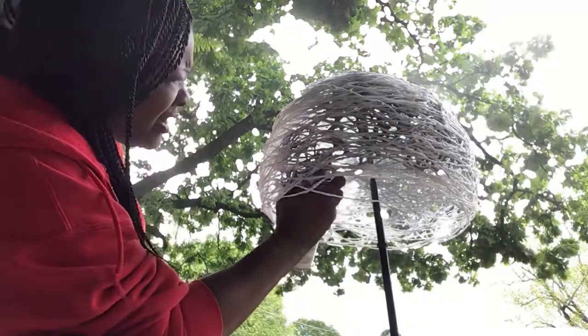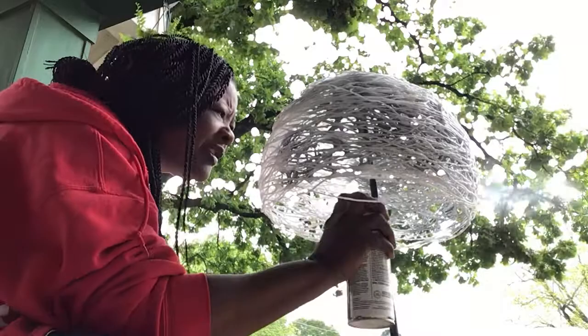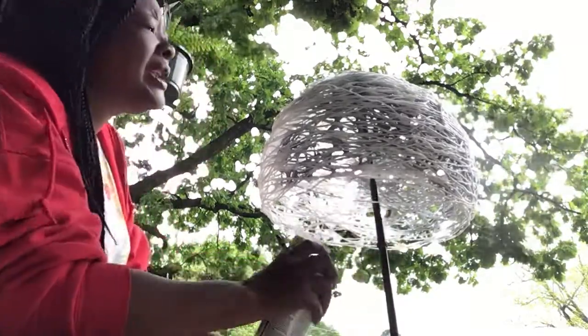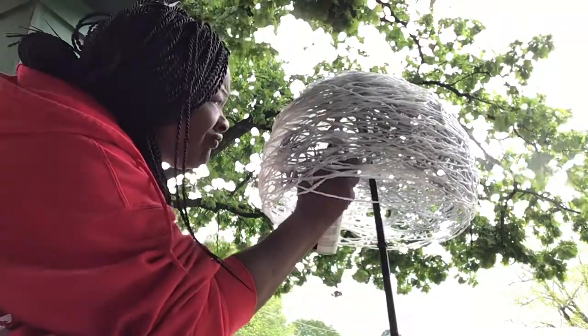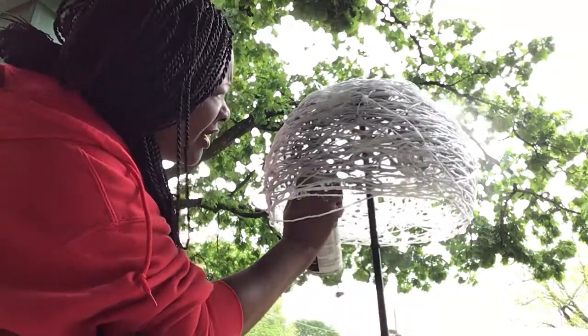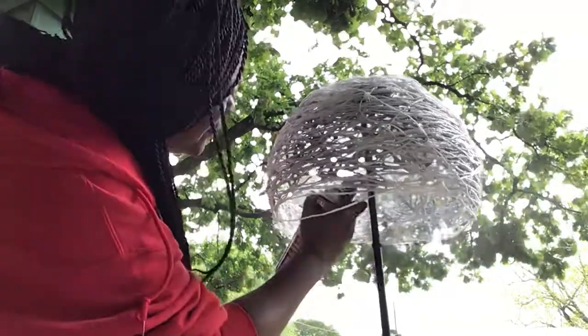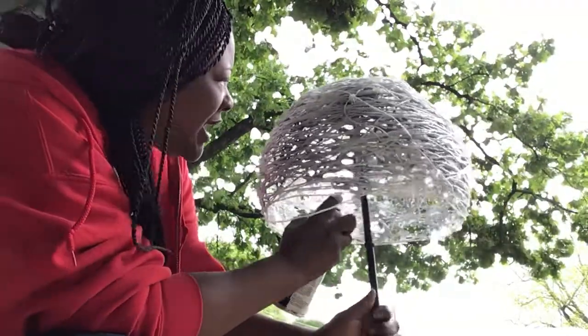I think this is gonna work out really nice for a first-time participant doing a homemade lampshade. It is windy out here today.